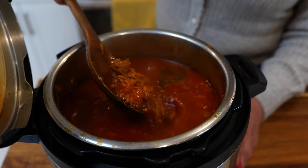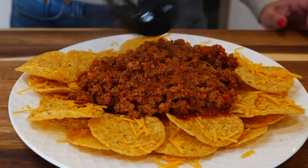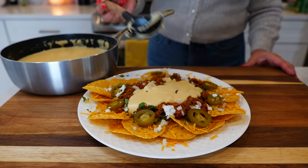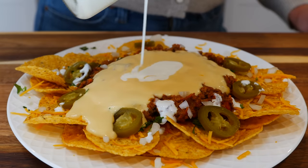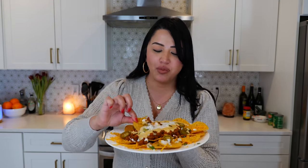And boom, done. Our birria picadillo is ready. I'm going to need somebody very special — look away, because it's about to get dangerous.